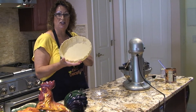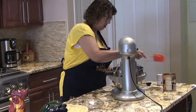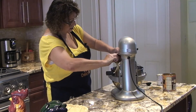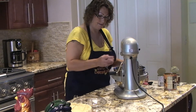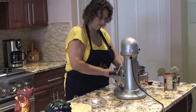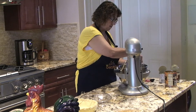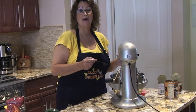I have one frozen pie shell. To my pumpkin pie mix I'm going to add two 14 ounce cans of sweetened condensed milk. To this mixture I'll add four eggs, and two tablespoons of pumpkin pie spice mix.